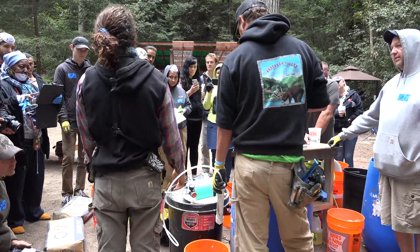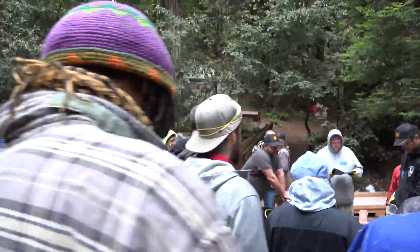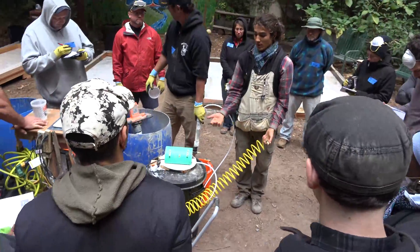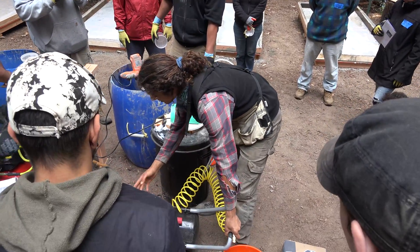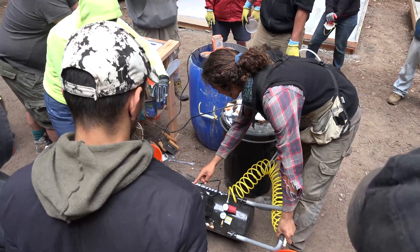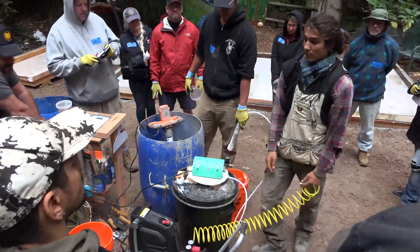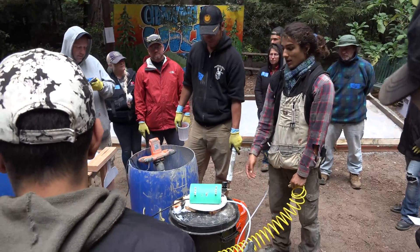The air compressor needs to be able to pump 2.5 CFM — cubic feet per minute — at 90 PSI, which is 90 pounds per square inch. This one says it right on the front. For example, this one is 4.8 at 40 PSI and 3.7 at 90 PSI. Both of these compressors are $99 compressors and they both do the job.